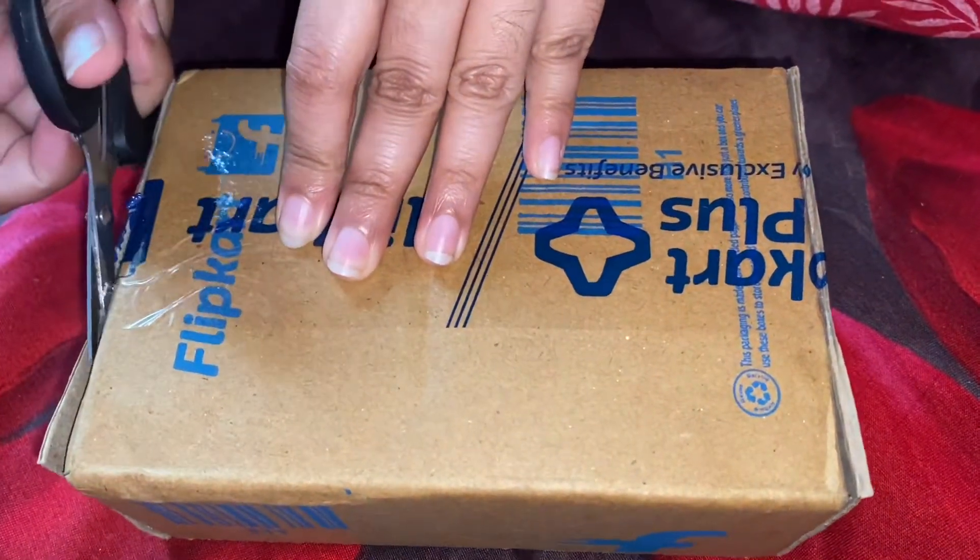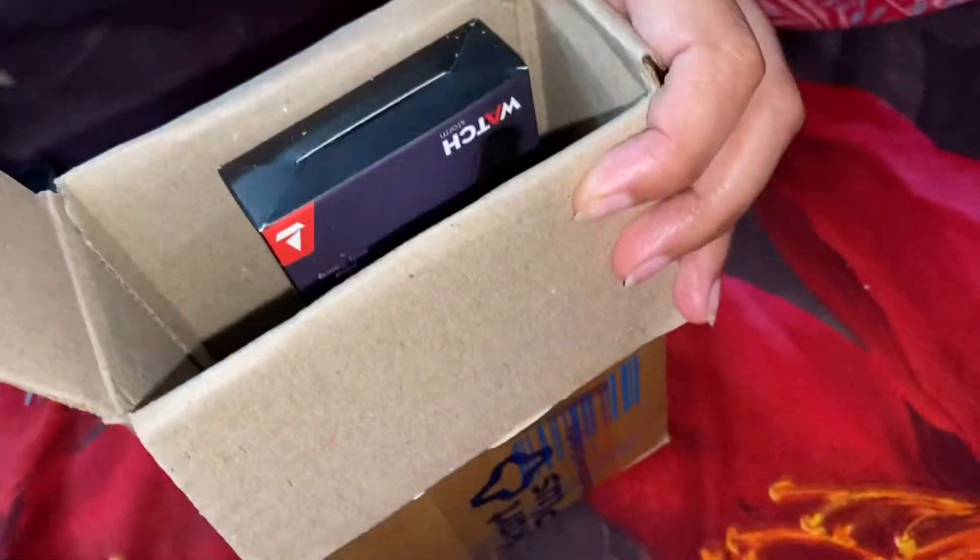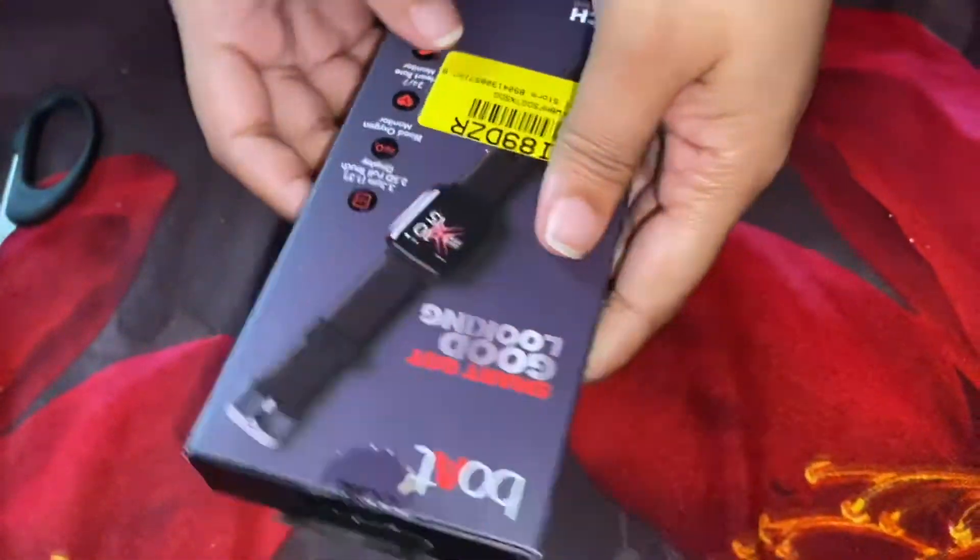Hi friends, welcome back to VL Info Tech. In this video, we will do a smartwatch unboxing from Flipkart, so let's get into the video.